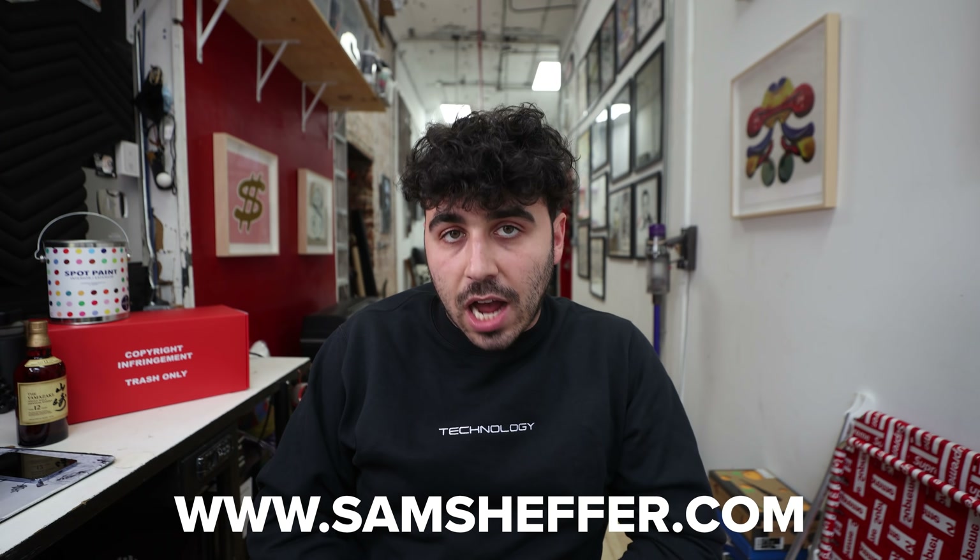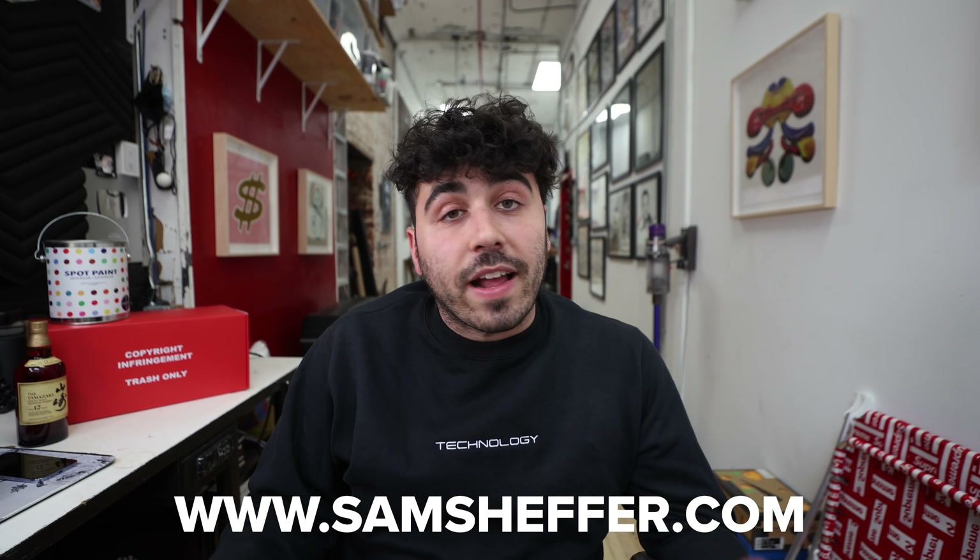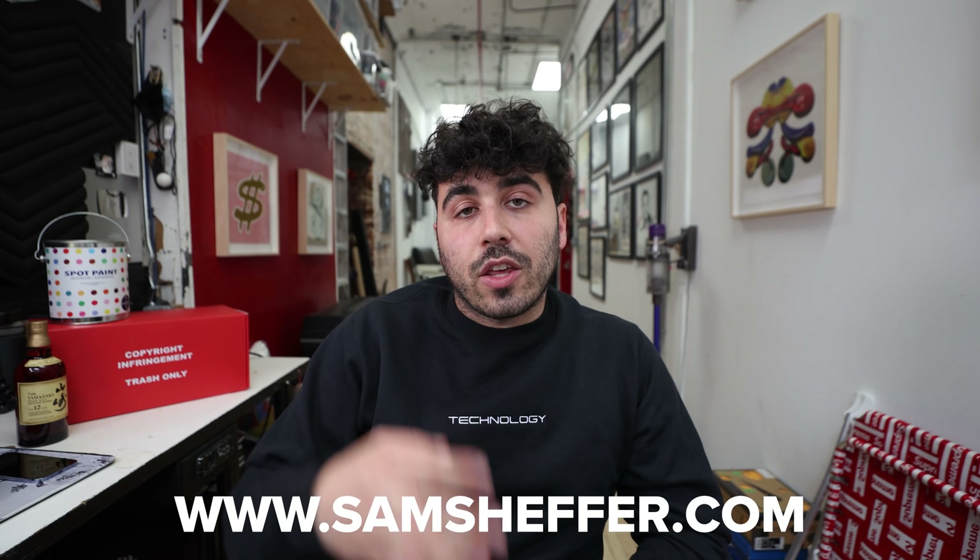If you've watched this far, chances are you're a tech nerd like I am. I live and breathe gadgets and the internet, and I pride myself in being an early adopter of new tech. I made this crew neck to represent my love for technology — it's available at samsheffer.com. Big thank you to everyone that's bought one so far, and thank you for watching.